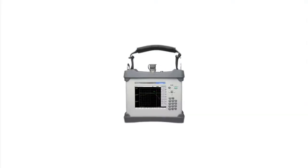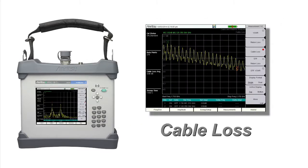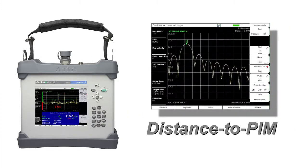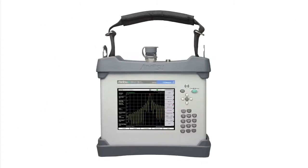With a single test instrument, operators can now measure return loss, VSWR, cable loss, distance to fault, PIM, distance to PIM, and noise floor. A true all-in-one test solution.